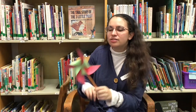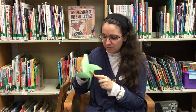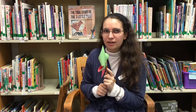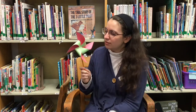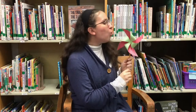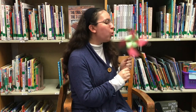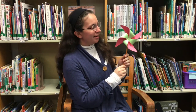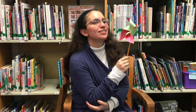Our science demo this week is to make your own pinwheel, which is a good way to play with your breath. I can blow this pinwheel and it can be really fun to play with, but it's also kind of fun to see what else you can use to make something like this go.